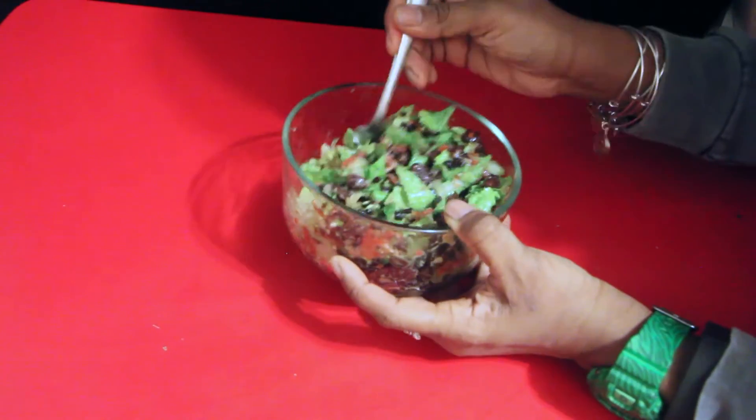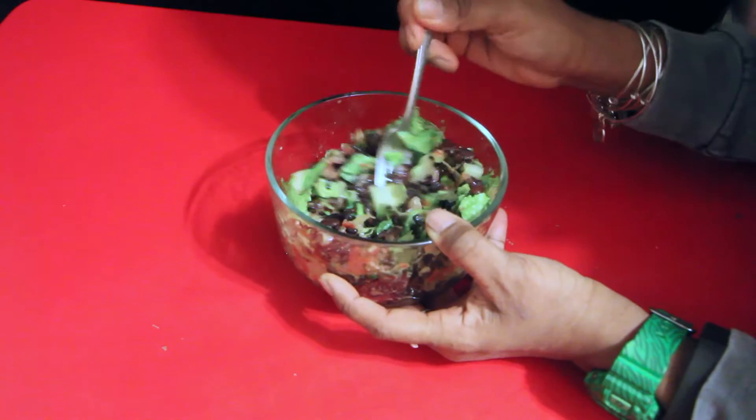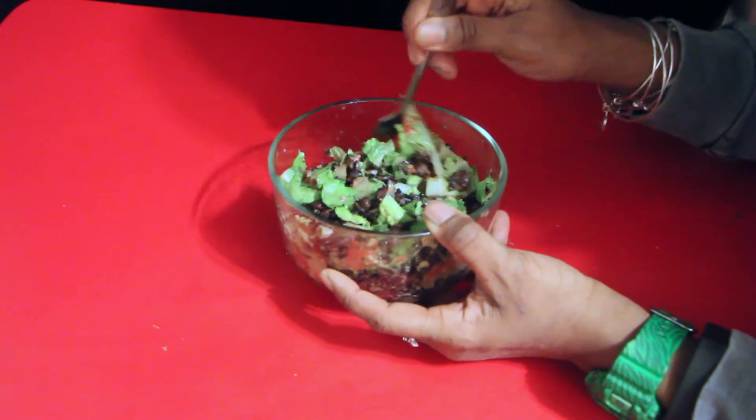This is also vegan — no animal products, no animals were harmed in the making of this bowl. I also really like the black rice; it's nuttier. Eat away!